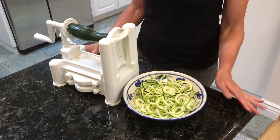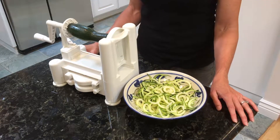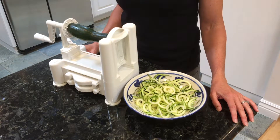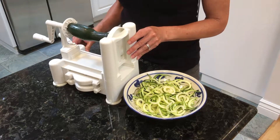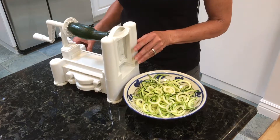Hi, my name is Laura, AVAX nutritionist. Today I'm going to show you how to make zoodles. It's really easy using a gadget like the spiralizer. I got this Paderno brand spiralizer on Amazon for about $20.